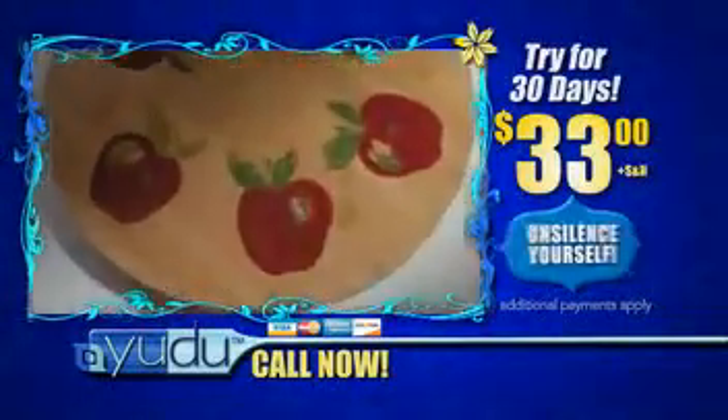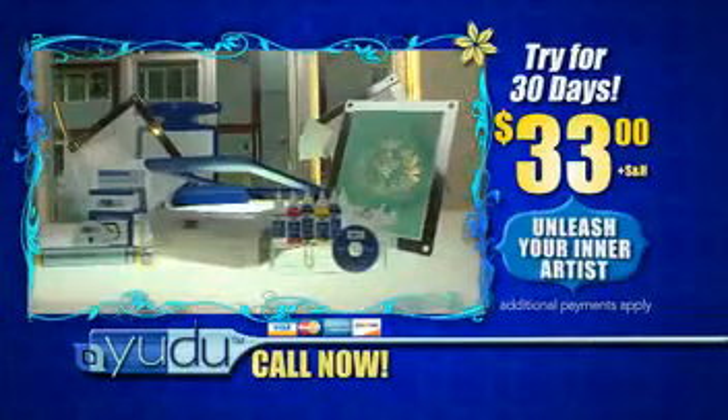This is an incredible opportunity to unsilence yourself and unleash your inner artist. With UDU, call now.